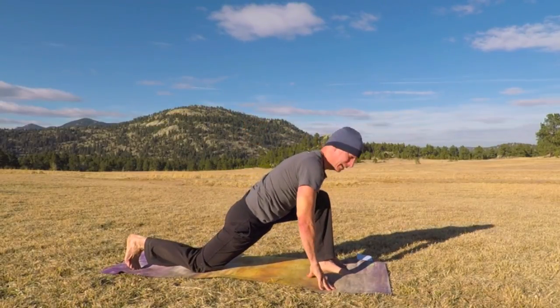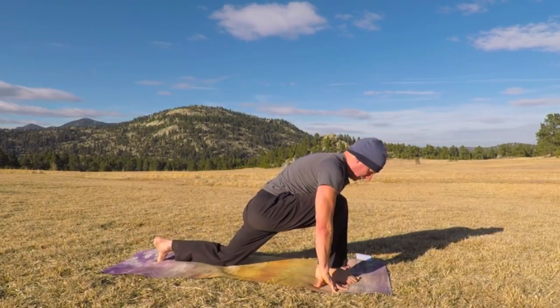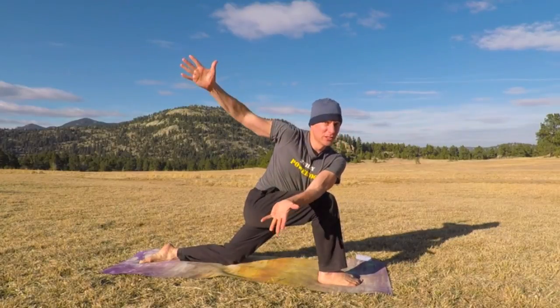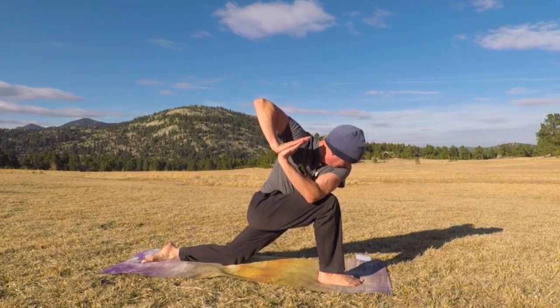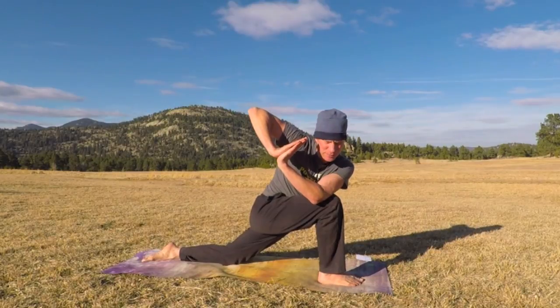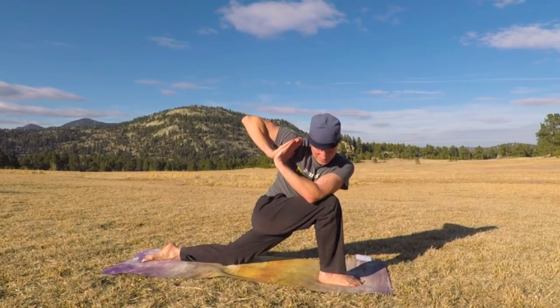Switch to the other side. Hands together and twist to the right. You can open the arms too. Just time for a few more things — there's so much more to do. You can definitely keep following me on this channel. Hit the subscribe button — I have hundreds of videos on this channel.